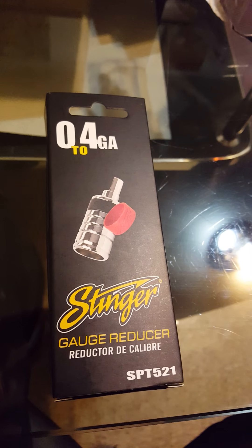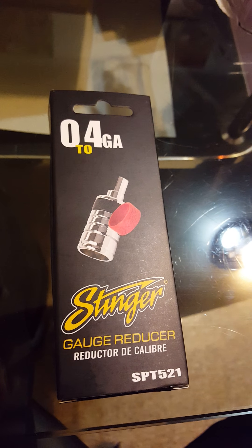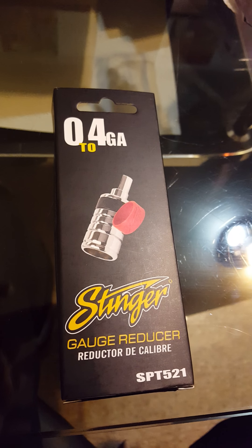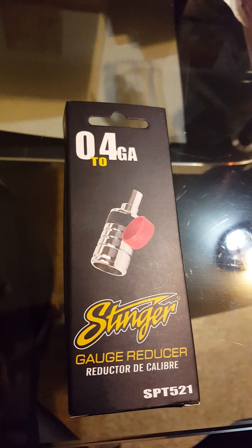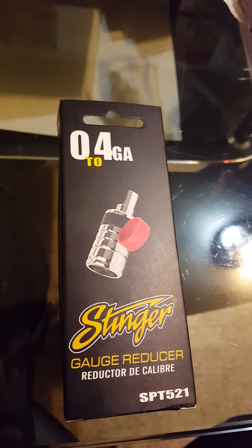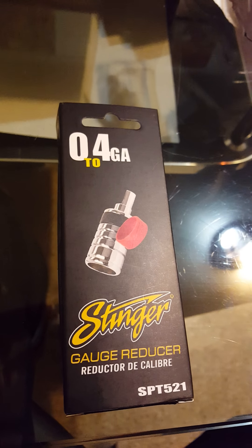Hello, this is the unboxing of the SPT521 Stinger Gauge Reductor. You go from 0 to 4 gauge, and we are going to unbox this.